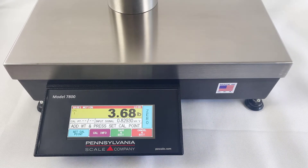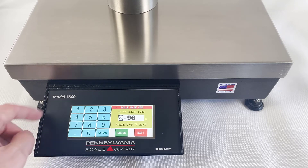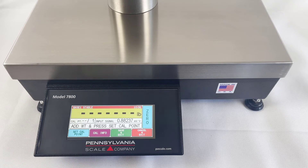Add your weight to the scale and hit the Set Cal Point key. In this case, our weight is incorrect, so we will key it in and press Enter.